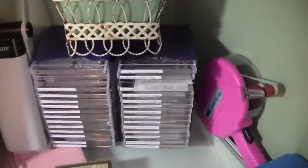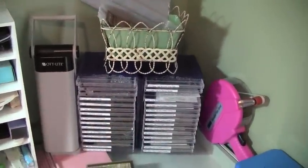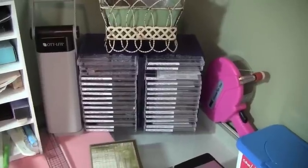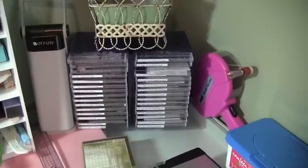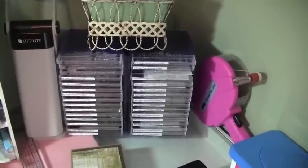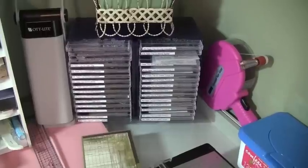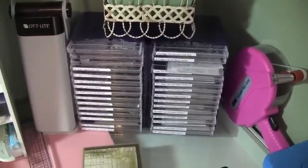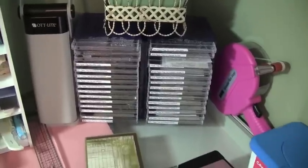Over in this corner I have all my paper tray ink stamp sets. I need to come up with a better solution because I have more stamps on the way and it's already filled. This was just a CD case my husband had in the attic — I asked him if he had an extra one and he gave it to me. And then I have my ATG gun and my paper trimmer, and of course baby wipes.